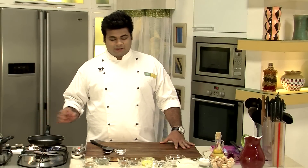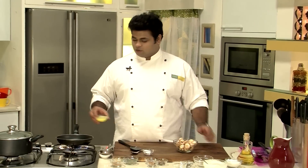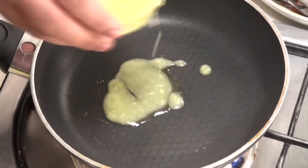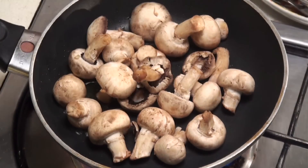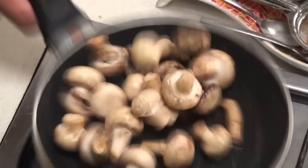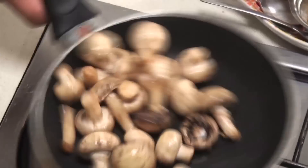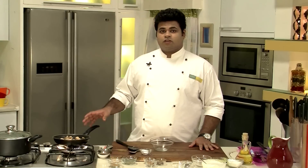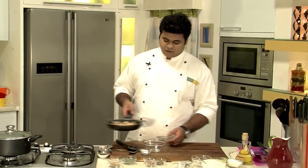I have kept another pan just to sauté the mushrooms. On another flame the yakni is getting cooked. So now in goes some ghee, and on high flame I will sauté the mushrooms. After sautéing the mushrooms on high flame for 2 to 3 minutes, I will remove them in a bowl.